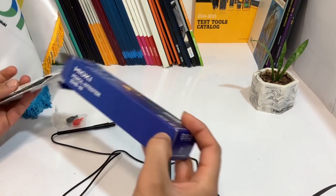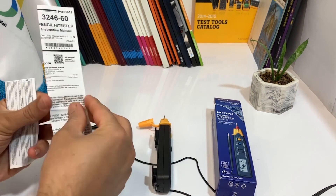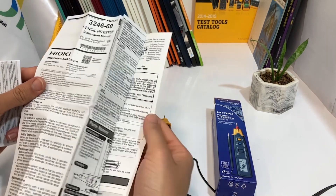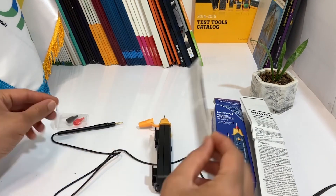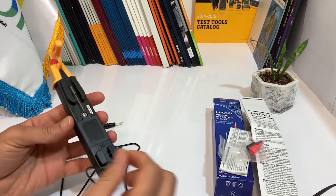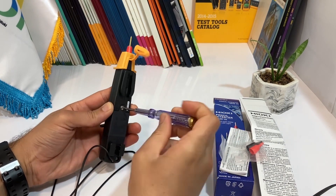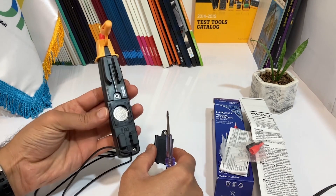Included with the device is the user manual, which provides detailed instructions on how to use the HiEQ Pencil HiTester 324660. It also comes with two leads for measuring resistance. The device is powered by a coin battery, which is easily replaceable — specifically, a CR2032.